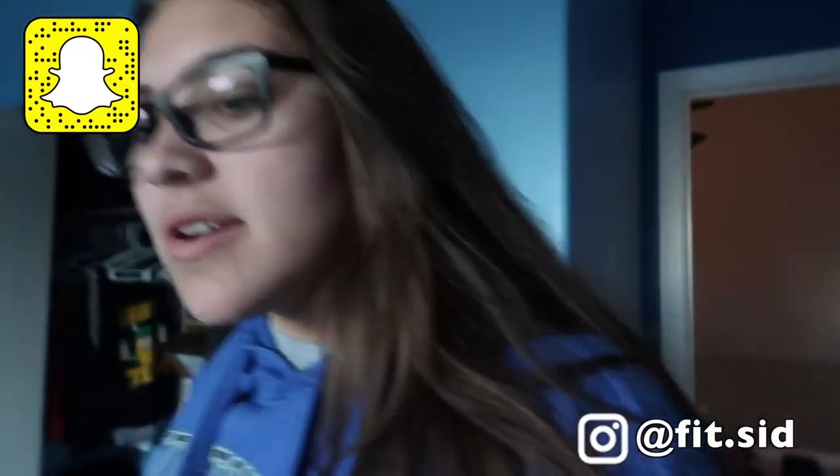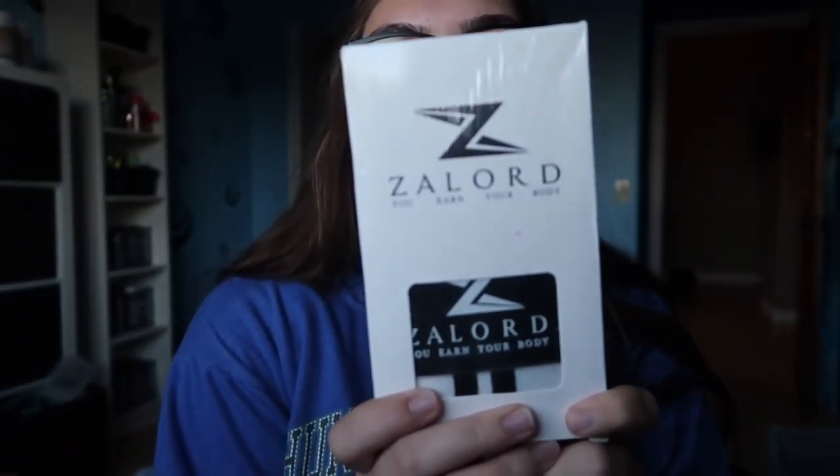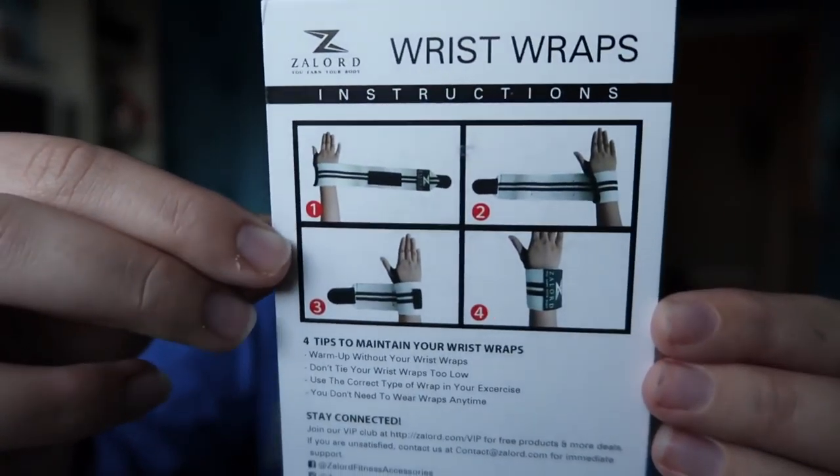So really quickly before I leave, I want to show you guys this. I got these in the mail — they are lifting straps from Zalord, I think that's how you say it. I ordered these on Amazon and I'll have them linked down below. I have not had wrist wraps yet; they're for lifting. It tells you how to put them on because I've never used lifting straps or wrist wraps before. There are four tips: warm up without your wrist straps, don't tie your wrist straps too low, use the correct type of wrap for your exercise, and you don't need to wear wraps every time.